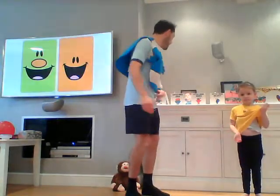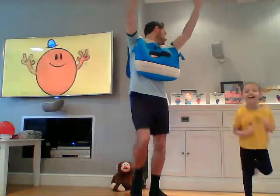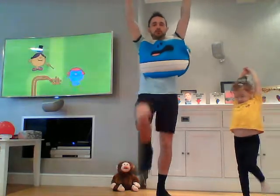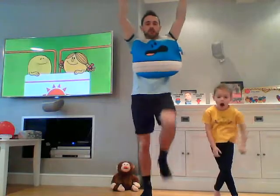So the first exercise for 30 seconds: we're going to be Mr. Tall. We're going to reach up tall but moving our feet as well. So high reach but moving your feet — we're stretching up like Mr. Tall. If you're doing really really well, you can go a little bit higher, really working those leg muscles and giving ourselves lots of good exercise.